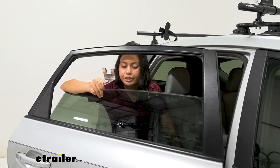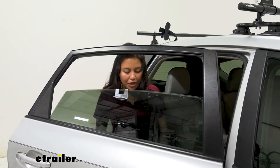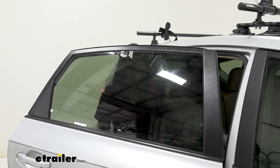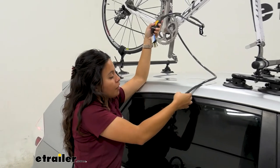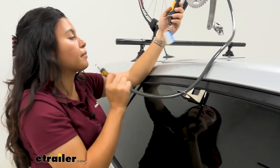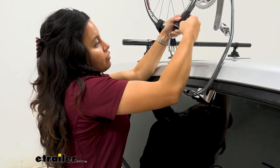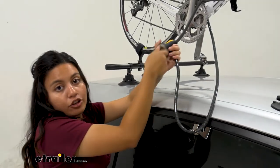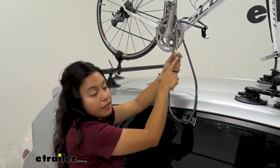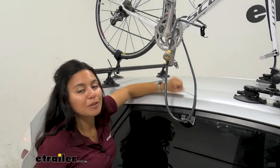Here's your window anchor — you're just going to put it onto your window. You have those tabs right over there, and then just close your window on it. Then you're just going to run the cable around your bike. It is kind of a short cable though, so just keep that in mind. Then we're going to put this into the lock. Once you pop that right in, you can hear it click, then you can remove the key. And then you have a dust cover — just pop that over your lock core, and just like that, your bike is locked up.